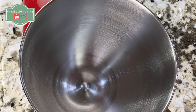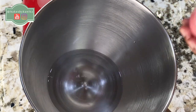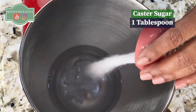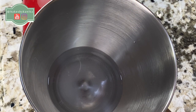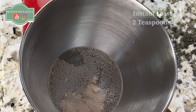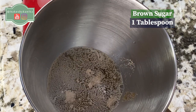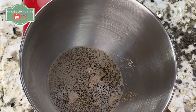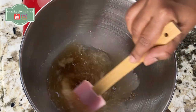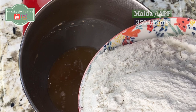I used an electric mixer — you can knead it easily. First of all, we will take warm water and add sugar. I have used caster sugar. Now we will add yeast; I have used instant yeast, and we will mix it well. Now we will add brown sugar — I have used 1 tablespoon of brown sugar. This gives a very good flavor. Now we will add all-purpose flour.